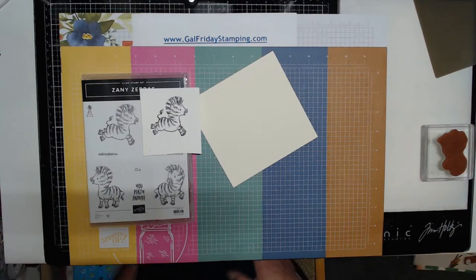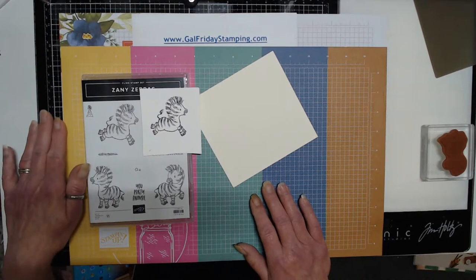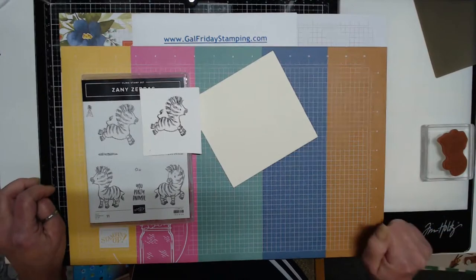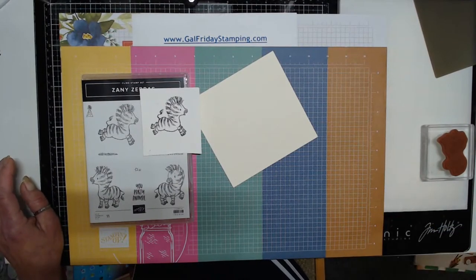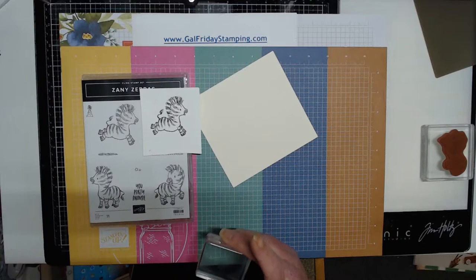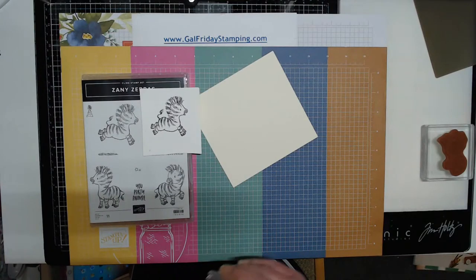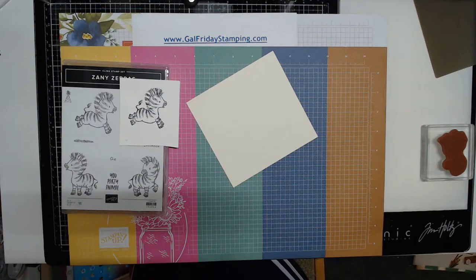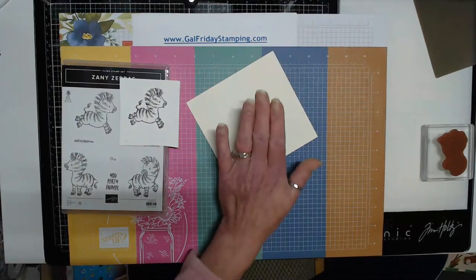I tried all the different techniques that I could — I used acetate, I used the glass plate of my Tim Holtz platform, I tried using a larger stamping block to stamp on the block and transfer the image — and none of them seemed to work. They worked a bit, but I didn't like that the image didn't have a nice crisp, dark print.